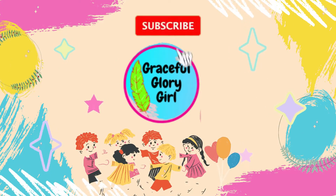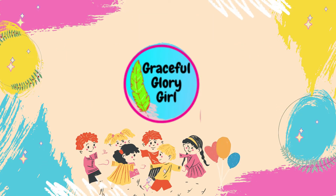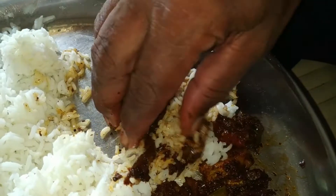Hello everyone, this is Prajusha. Welcome back to our channel, Graceful Glorical. I'm going to show you how to make a small dish.